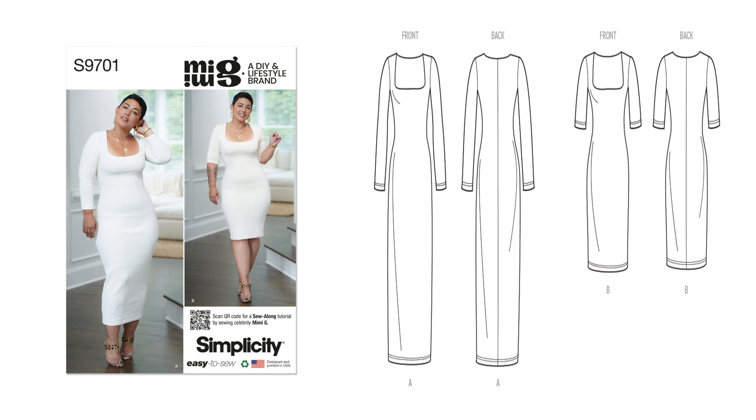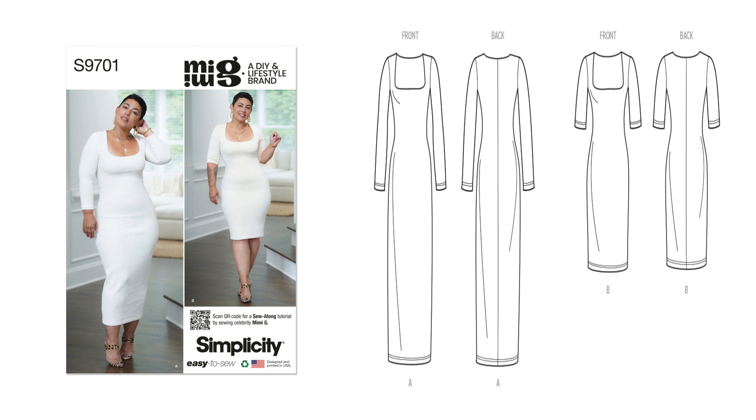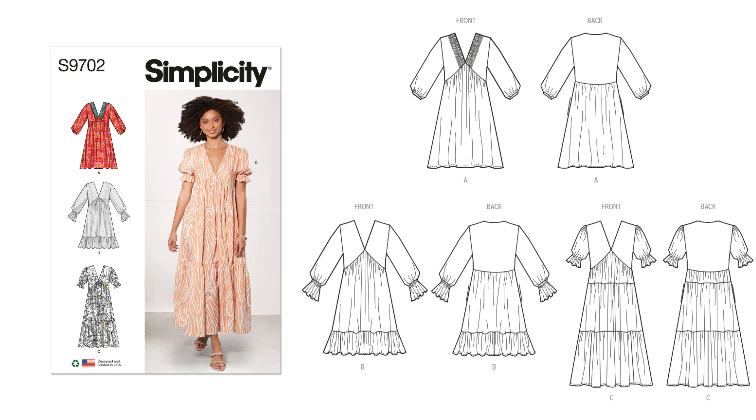The first pattern is 9701, which is a Mimi G pattern, designed by Mimi G herself. This is an easy-to-sew slim fit dress that comes in two lengths and features a square neckline and elbow length sleeves. Like any of the Mimi G patterns, she does sew alongs for these — whether it's Brittany J Jones or Norris doing the sew along to accompany the pattern.